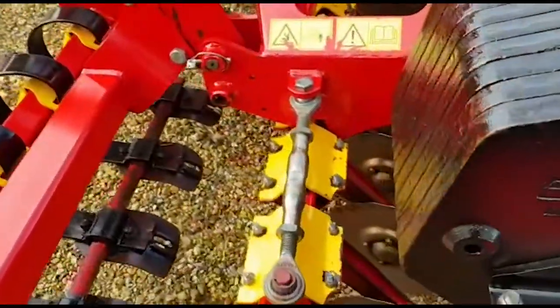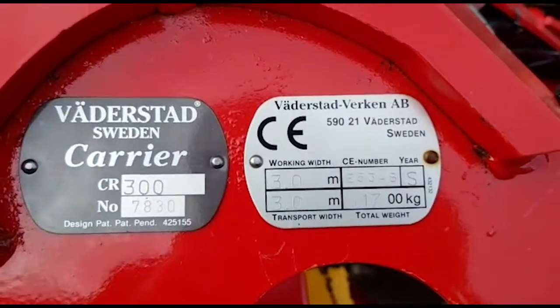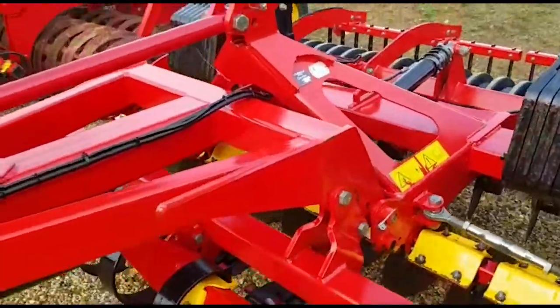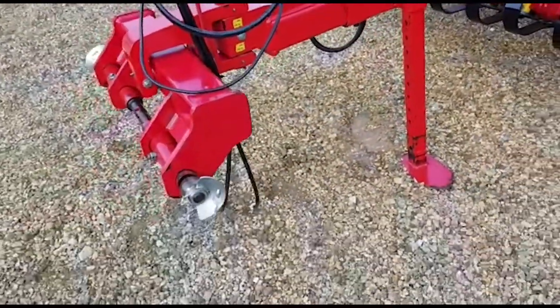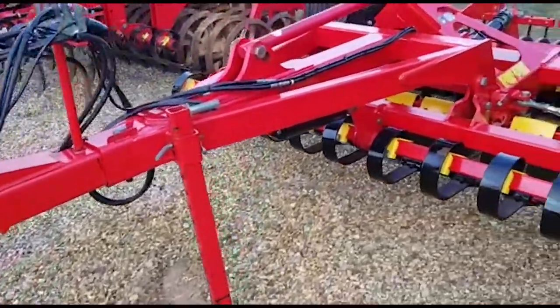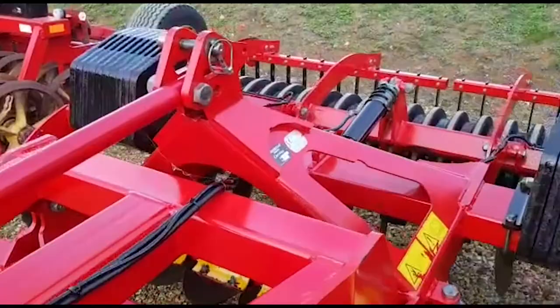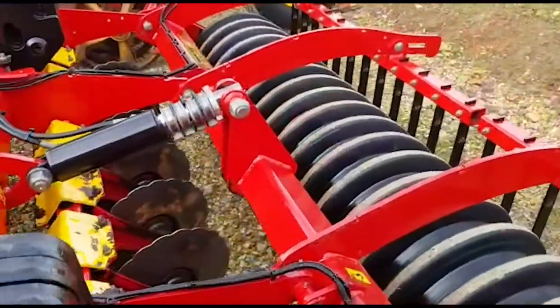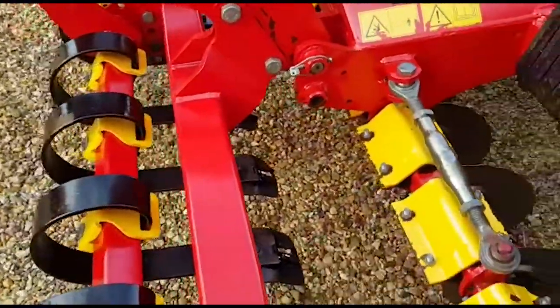Just have a look at the serial number plate — very clean on the paintwork. It has a linkage drawbar for towing. Would recommend this very smart, handy-size three-meter carrier, complete with hydraulic front crossboard. Thank you for watching.